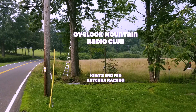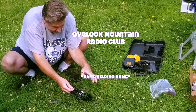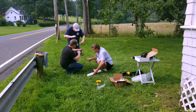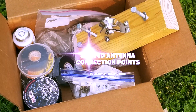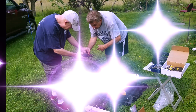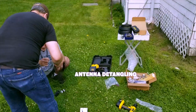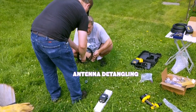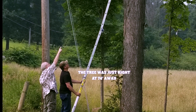If you need to get up an antenna, the best place to go is your local radio club. This is the Overlook Mountain Radio Club — hams helping hams. There's Joe Garrett; he designed this project, a 74-foot NFED antenna for my property, which is the limit we could do up here with the available trees and electrical power lines surrounding the property.